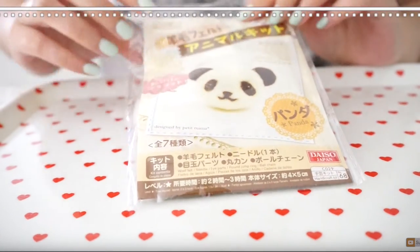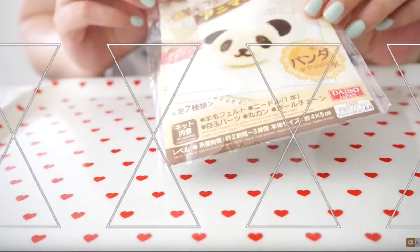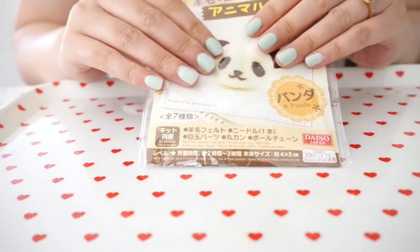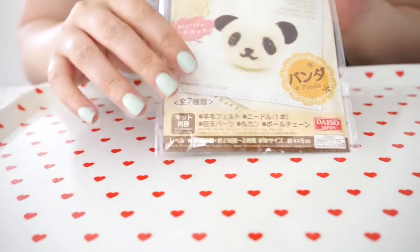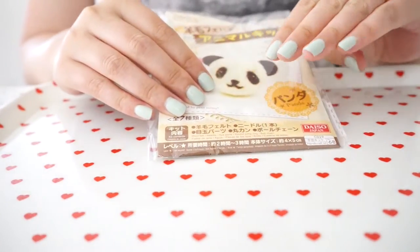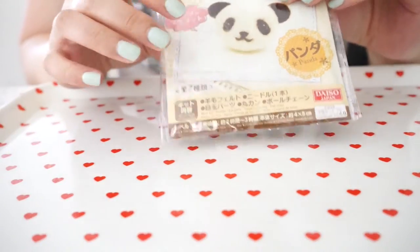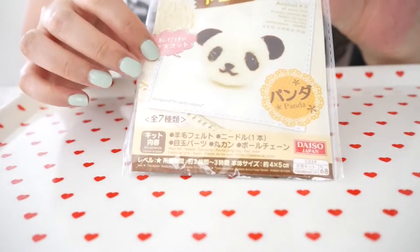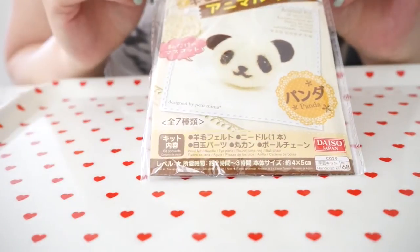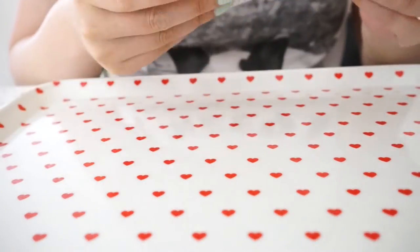Today we're going to be doing a felting wall teaching, and this is of a panda. It comes in this packaging. Don't mind my nails - I tried to do them myself and of course they look like poop. I got this from Daiso and they sell it for about $1.50. It's called felting wool, and what we do is remove the package.